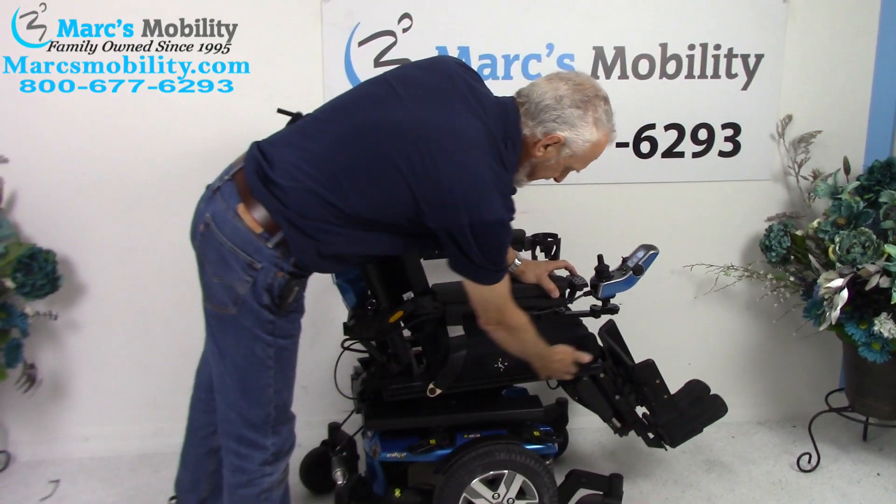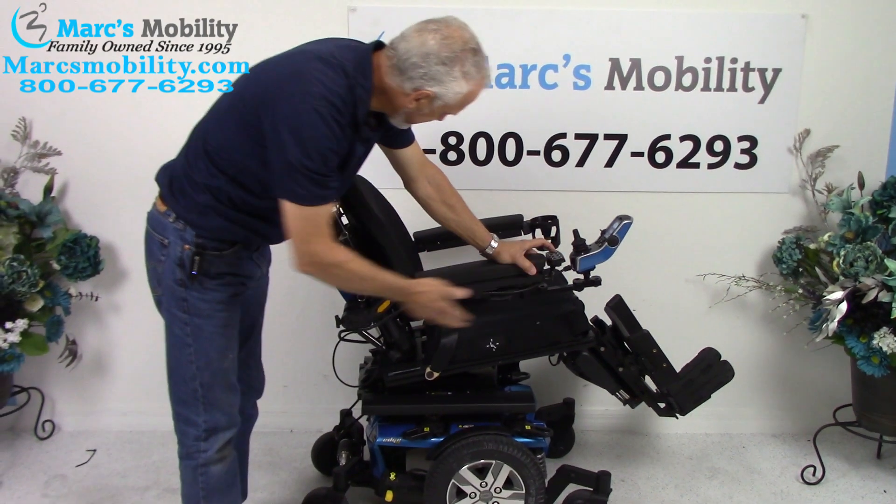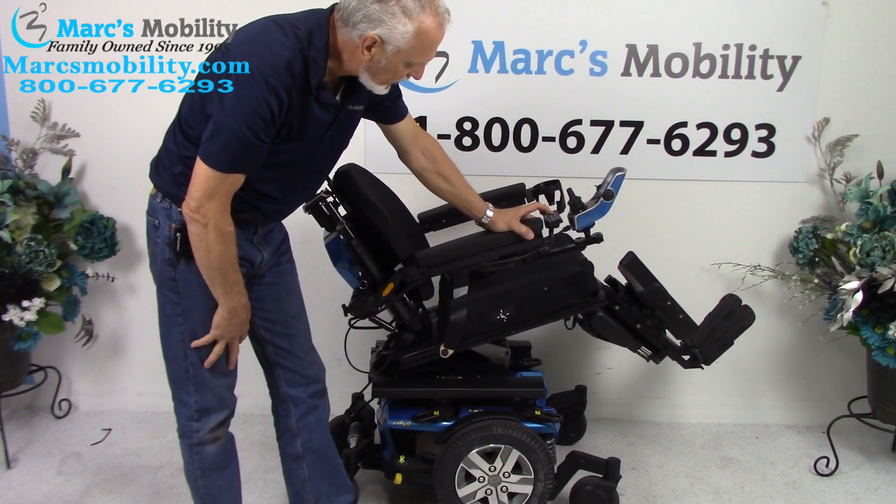The electric tilt is when the base right here goes back. When the base goes back, it's going to take the legs and it's going to take the back because they're all connected together. This is called the electric tilt.